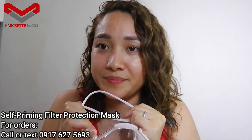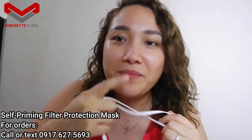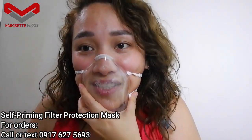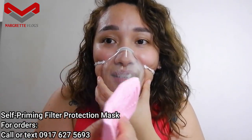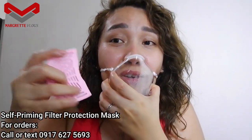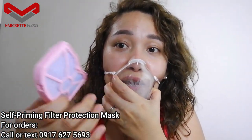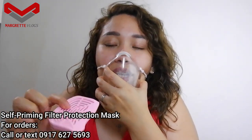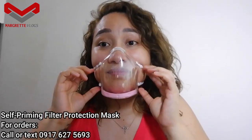I think this was tested on a medium-sized nose — just joking! Be careful, this doesn't really have a lock so it might fall when you attempt to wear it. I think it's better if you put the plastic piece on first and then insert the filter part after.